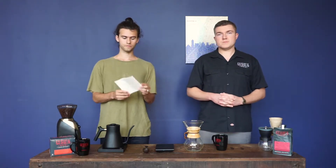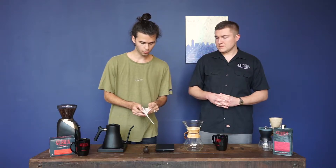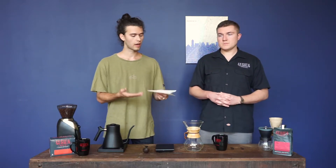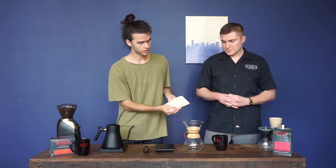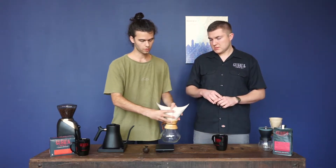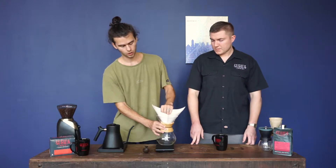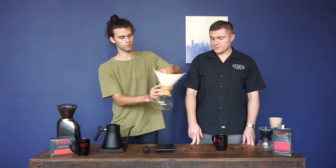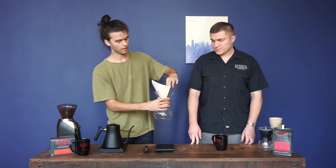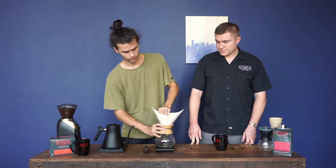As your water is heating up, take your filter. You're going to see it's folded in fours. I'm using the white bleached filter here — you can also use the natural one. Make sure when you put it in the Chemex that the thicker part, the three folds, are on the part with the spout. You want to do this because when water presses against it, it can create suction. If you have the thinner side there, it'll suck in and stop the coffee from flowing. So thicker part on the spout side.